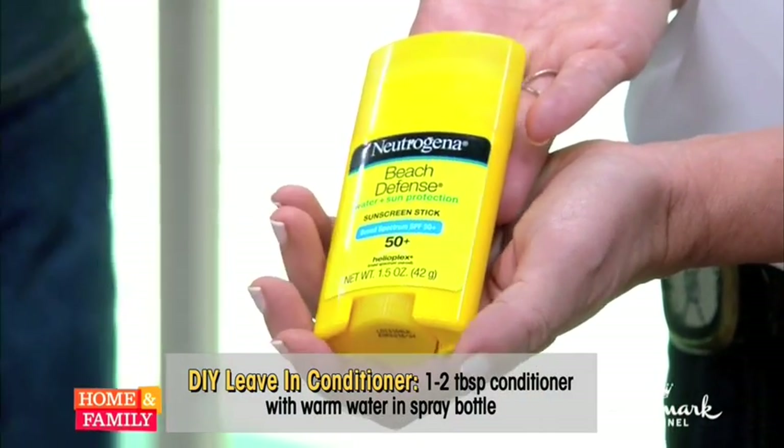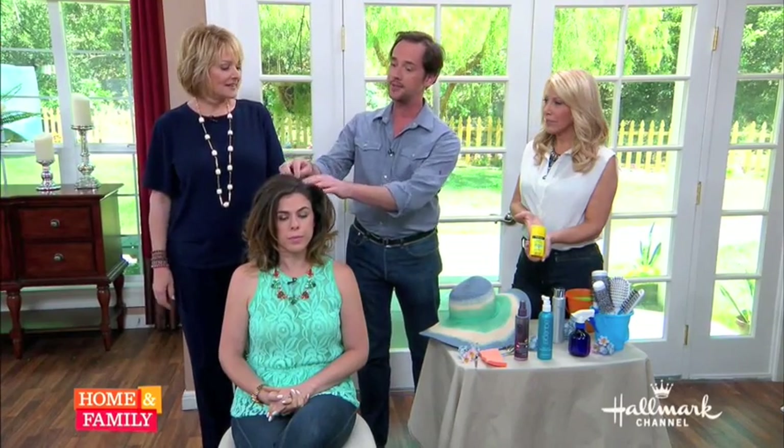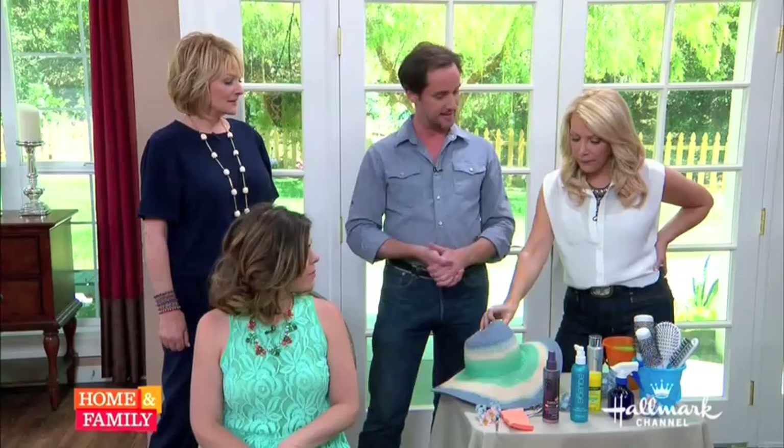This is a sunscreen stick, and we forget about different parts of the head that need protection. If you can't find one, you can also dab or spray a little bit of sunscreen around the hairline or even in the part. How many times have you burnt your part, and a couple days later it flakes off? Our skin is so sensitive around the hairline, so we don't want to forget that. And guys, the back of the neck — we don't want to forget the guys this season. Large hats, baseball caps — just a lot of protection this season.